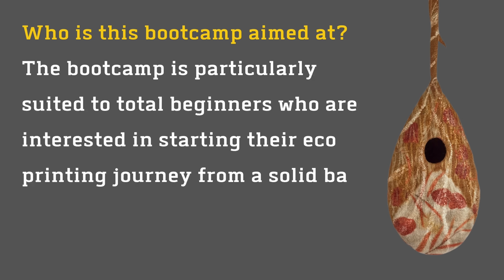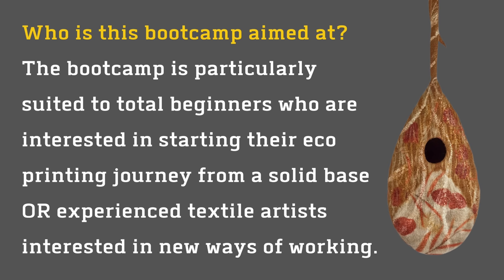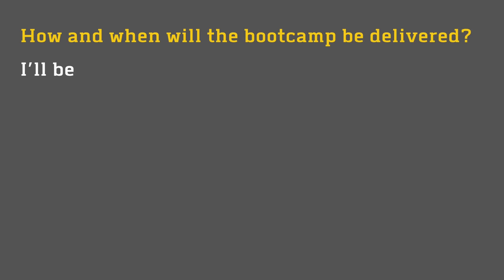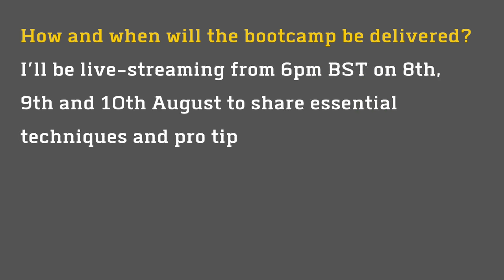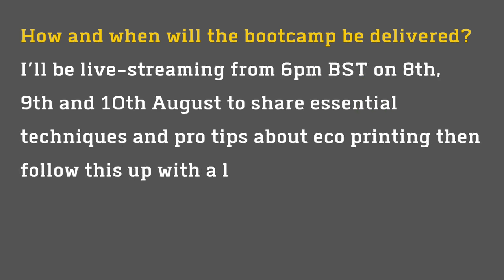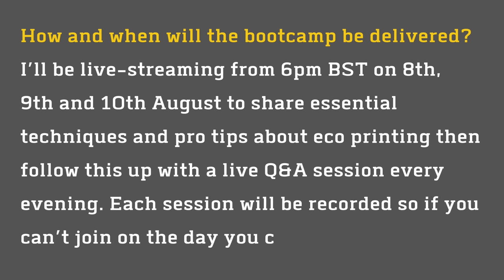The Bootcamp is also suitable for textile artists interested in working in a more environmentally mindful manner. The Bootcamp will be delivered via a live stream on the 8th, the 9th and 10th of August, starting at 6pm BST or Irish time.